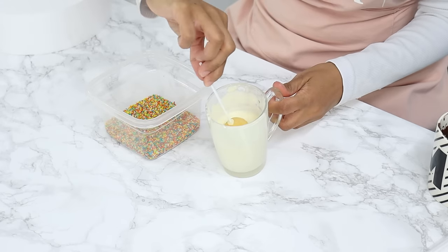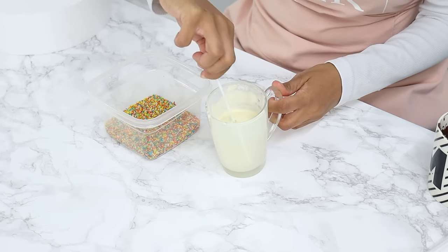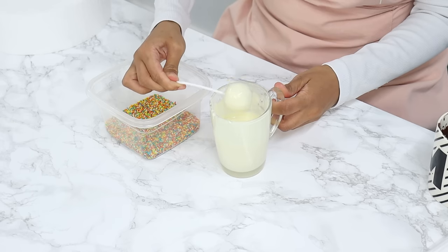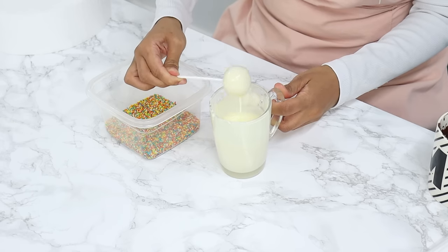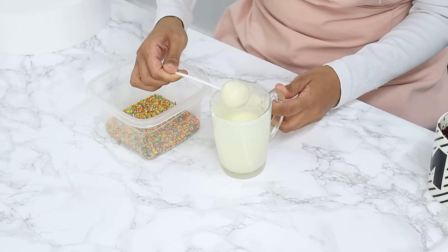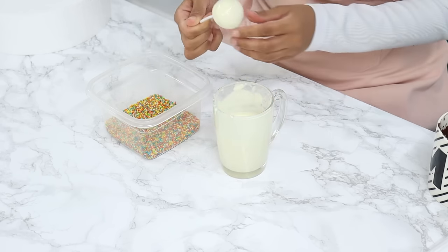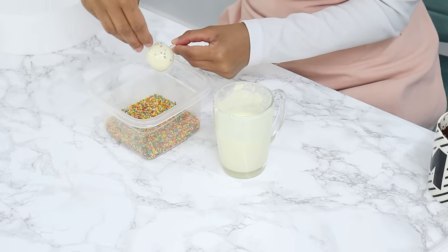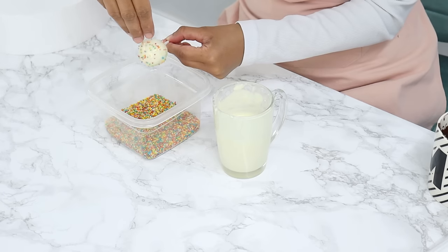Grab a cake pop, dip it into the melted chocolate and swirl it, then lift it up and tap it lightly on the side of the cup to let excess chocolate drip off. Give it a little twirl once you're done — this helps wrap any dripping chocolate around the cake pop to set. Before the chocolate sets you can decorate with sprinkles, freeze-dried fruit, shredded coconut, or whatever you want.